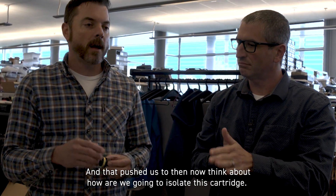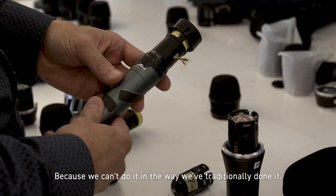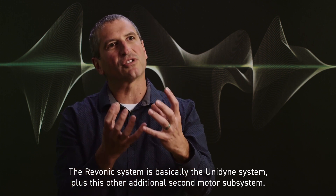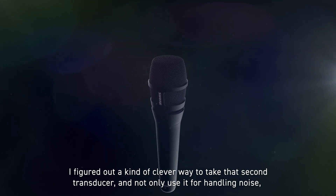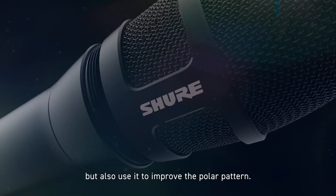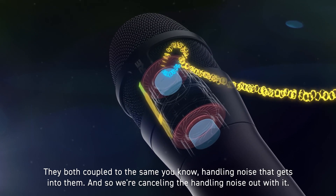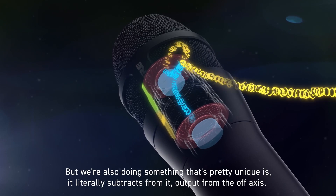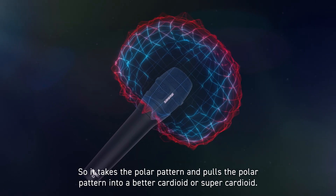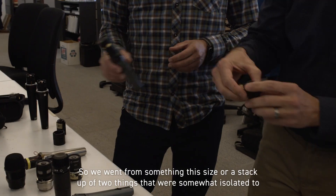That pushed us to think about how we're going to isolate this cartridge, because we can't do it in the way we've traditionally done it. The Ravonic system is basically the Unidyne system plus an additional second motor subsystem. I figured out a clever way to take that second transducer and not only use it for handling noise, but also use it to improve the polar pattern. They both couple to the same handling noise that gets into them, and so we're canceling the handling noise out with it. It literally subtracts output from the off-axis.